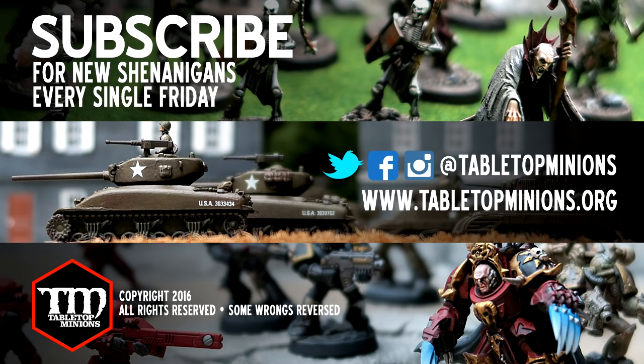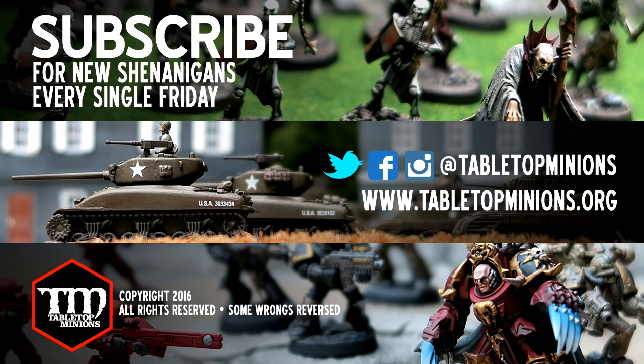I hope you enjoyed the video we made about making lava bases. Thanks to Adam and company, everybody at Tabletop Minions. Thanks for commenting, subscribing, watching — it's all been really cool. I'll see you next time. Bye!